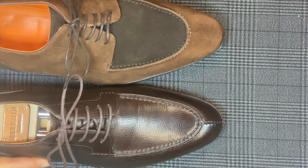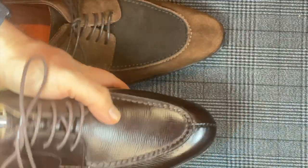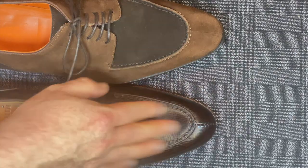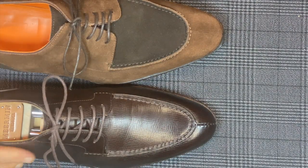Patina — neither of these shoes have a patina yet. The patina on this is just the natural leather; I don't see anything different on there at all. I'll polish it to add patina after I have more wear on it, but for now I'm just letting it stay natural.